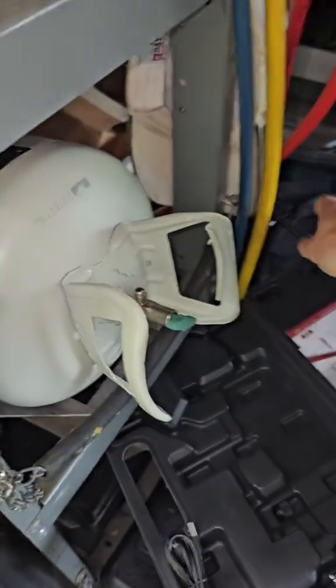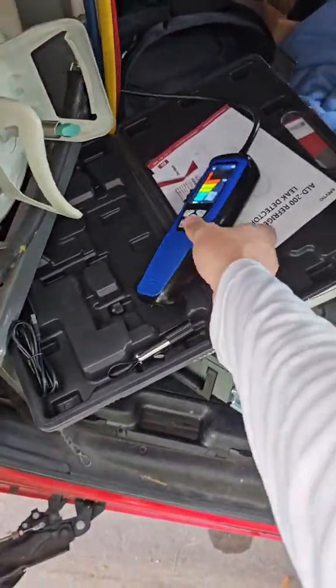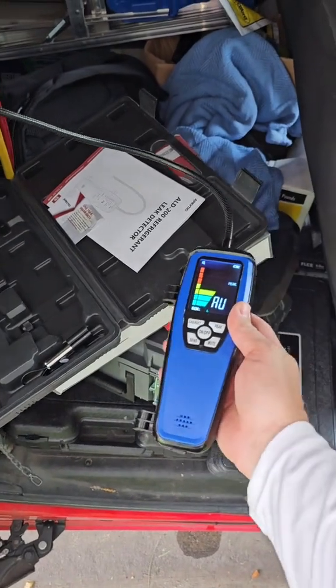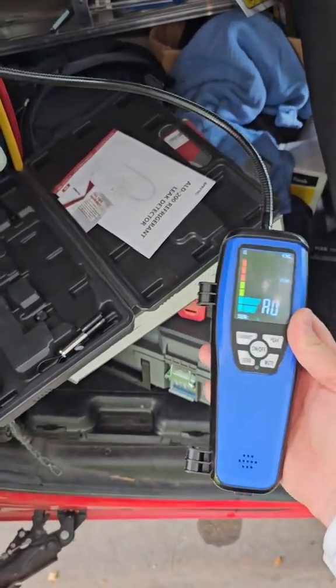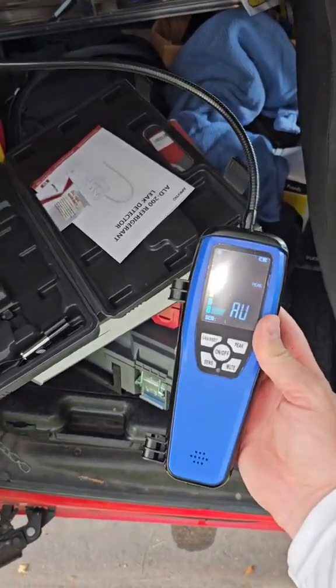This is some 410A here. Let's just put a little bit there and see what that does. Oh yeah, this is definitely going to be super helpful on the job site to have this ready to go. So if you're looking for a leak detector that does a bunch of different things — it does propane and stuff too — you can grab this one.